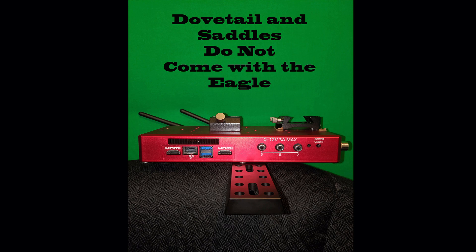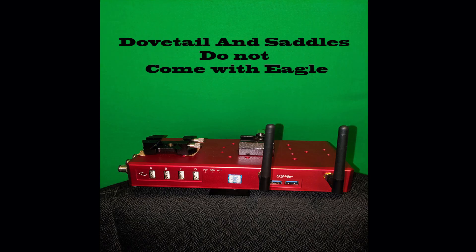It also has eight USB ports. On one side you have two 3.0 USB ports, and then six more on the other side: four 2.0s and another two 3.0s. So for your super fast CMOS or CCD cameras, there's plenty of speed to transfer photos from your camera to the Eagle's solid state drive.